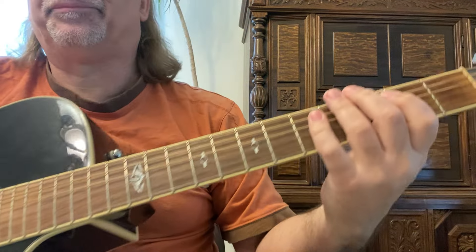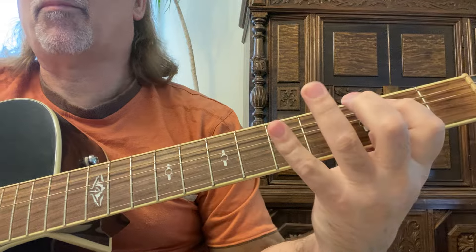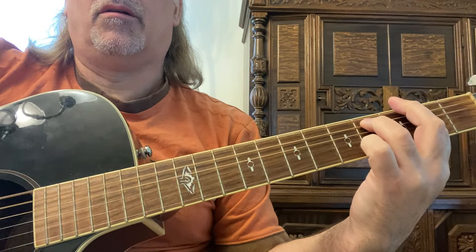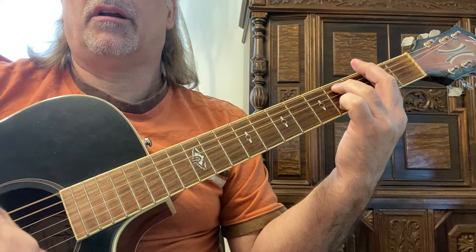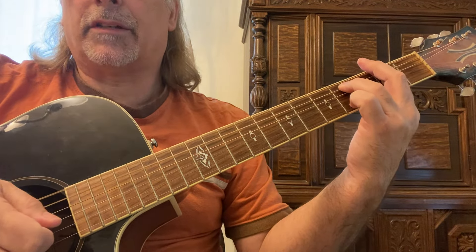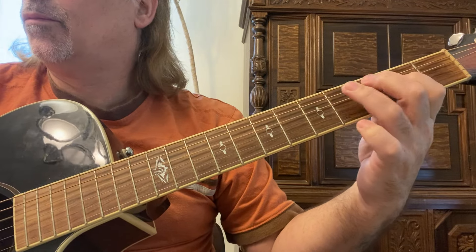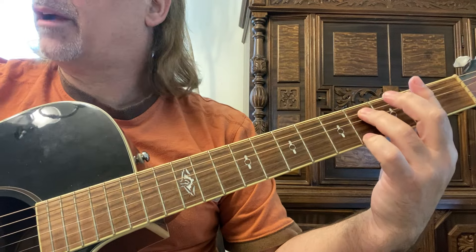So you have a palm mute — keep that and you're playing right here, bottom three strings with a down strum, and then an up strum on the top three strings — strings 6, 5, 4 down, then 1, 2, 3 up — and stay on F sharp minor 7th.